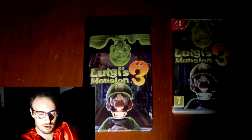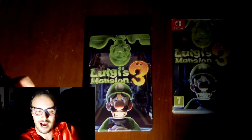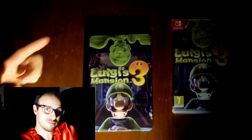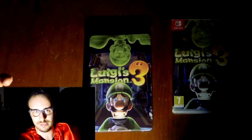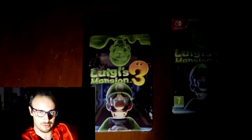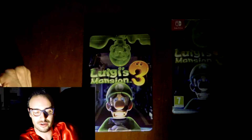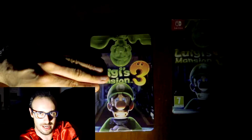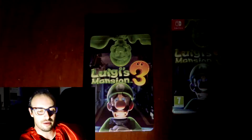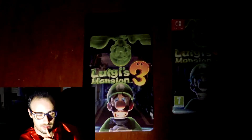I do own the first two Luigi's Mansion games for the 3DS, but I haven't managed to do the unboxing of that console and play those games before this one came out — that was my initial plan. So I'll just scrap it, play this one first, and go backwards. People are going to be more interested in this one anyway. I think it'd be unusual and kind of fun. Excuse me.